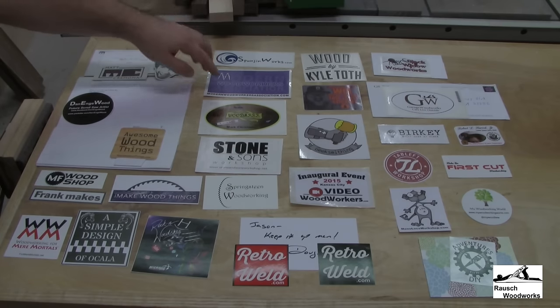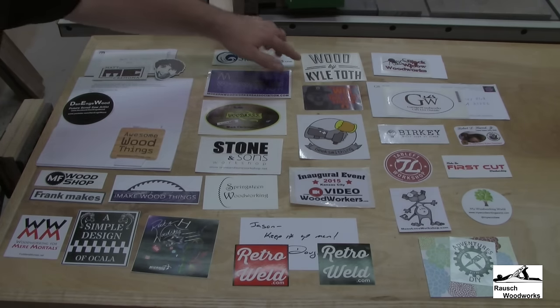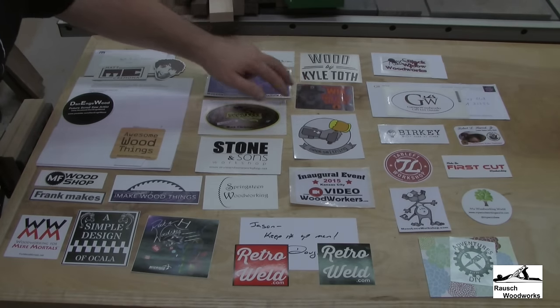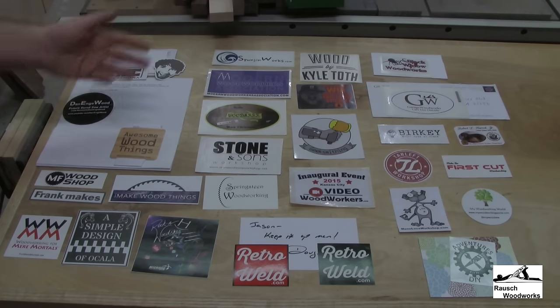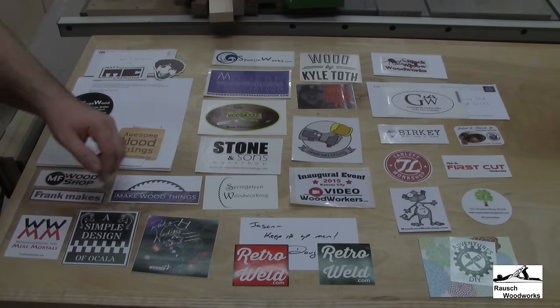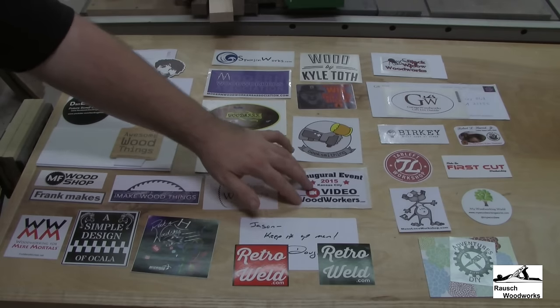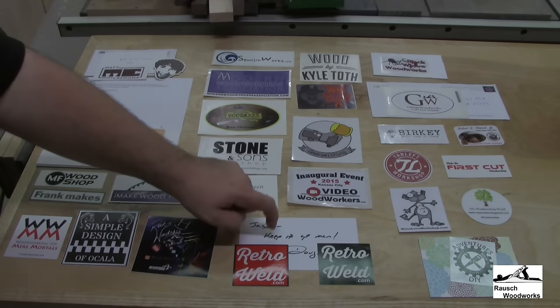Modern Woodworkers Association — I forget all the guys involved with that group, but they were giving these stickers out. Spongin' Works. Wood by Kyle Toth — it was nice to meet Kyle at WIA. I got a sticker from Braxton at WIA — he had this special sticker that says 'I met Braxton at WIA and all I got was this lousy sticker,' but he's a good friend so it's not a lousy friendship. Geek Smithing from Wes Swain — Wes is a really great guy, really smart, I really enjoy following what he's doing. The Video Woodworkers booth had their own sticker, which was cool — I only managed to get one. Doug at Retroweld sent me a couple different stickers and a really nice note.